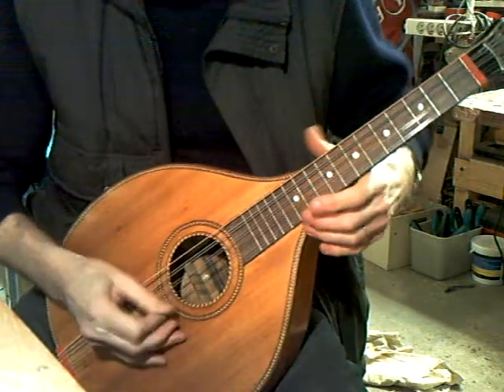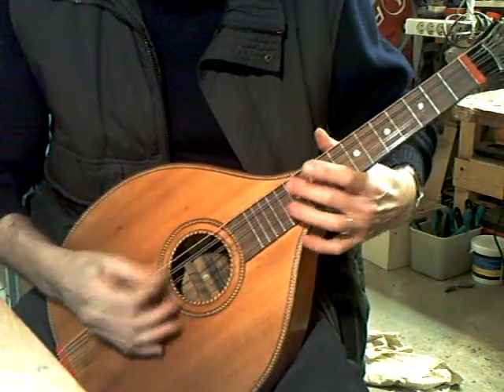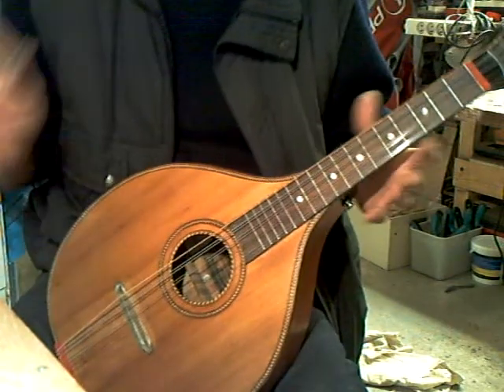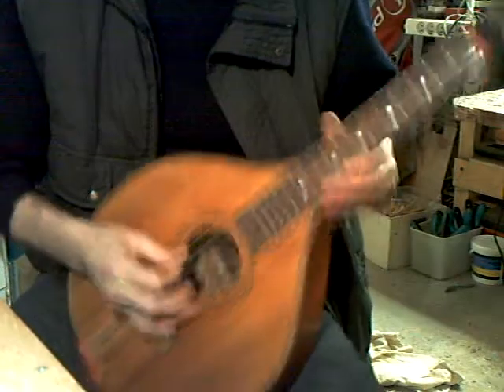Well opened down the fingerboard. It's not bad — it's got a glass bridge on it, so compensation is a little iffy, tricky.